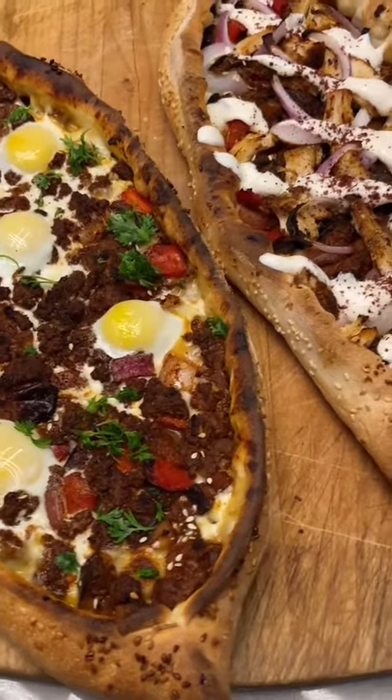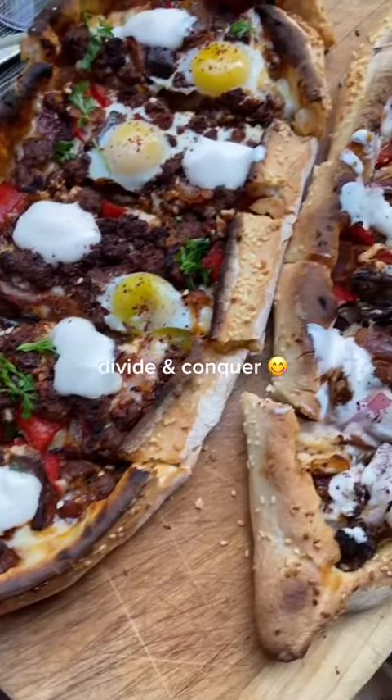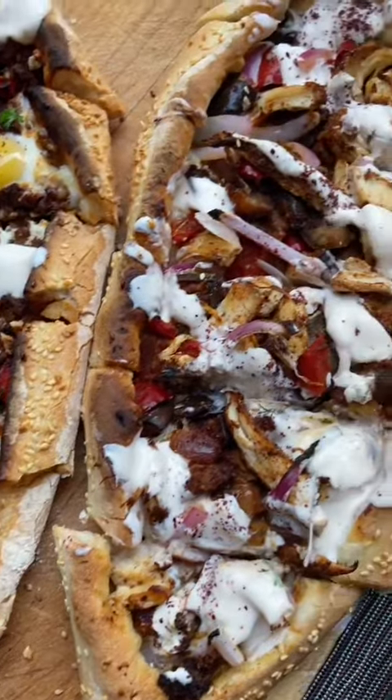Go ham with the toppings. I chose cilantro and a homemade spicy yogurt sauce. I sliced them up, and then my family and I annihilated them.